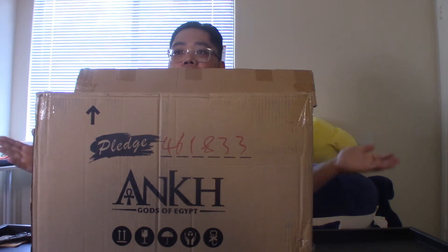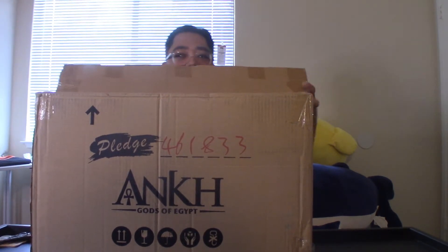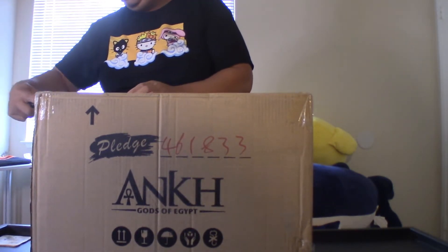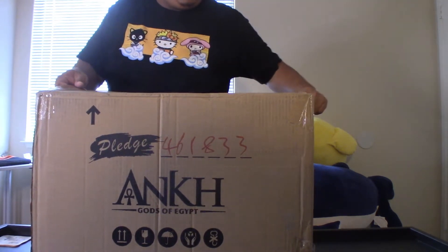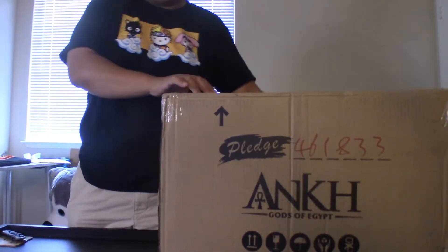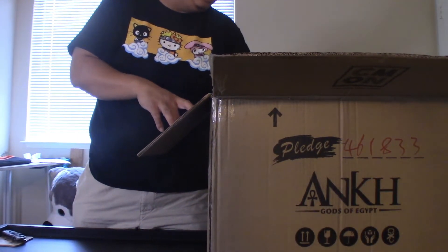So without further ado, let's deal with the big box first before the small box. This is the two-sided play mat, apparently. Let's put this down and open this one up. Always cut away from yourself, people — remember that. Do as I say, not as I do. Oh dear lord, let's put this to the side. It's 25 pounds.